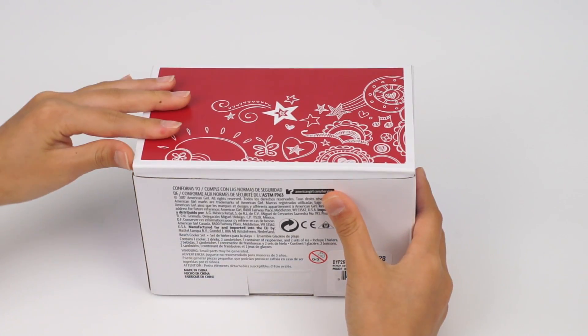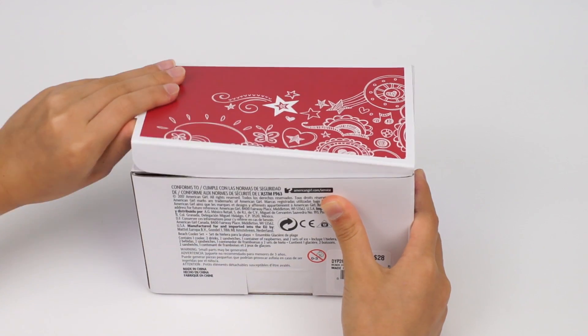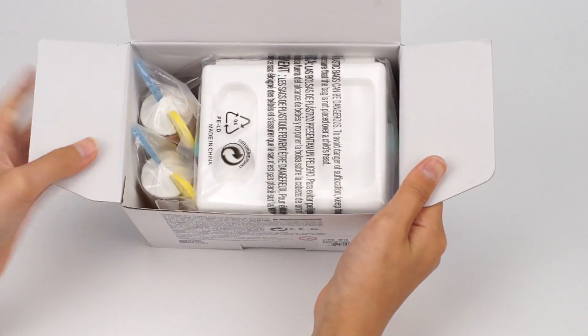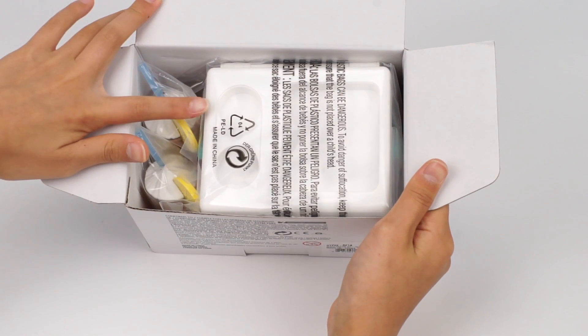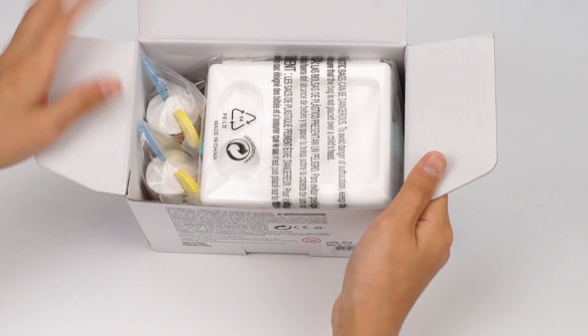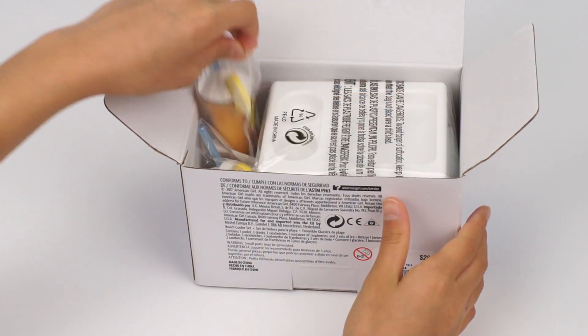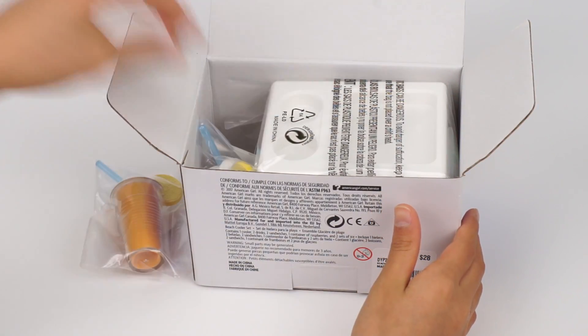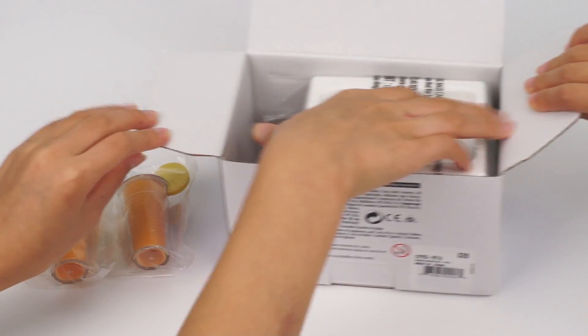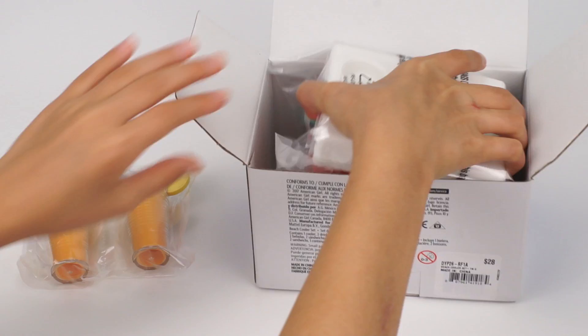Let's open the box now. I see the cooler already, and the two drinks. There are two drink holders and a place that you can put the sandwiches on. Let's take them out. Where are the berries and sandwiches? They should be inside the cooler.